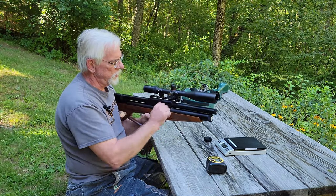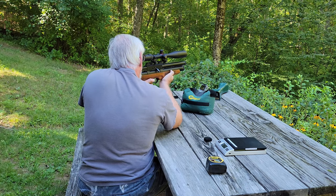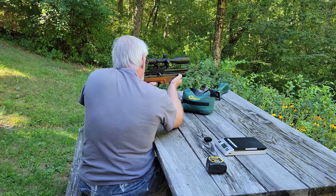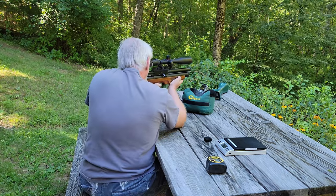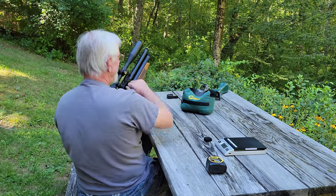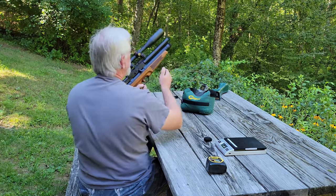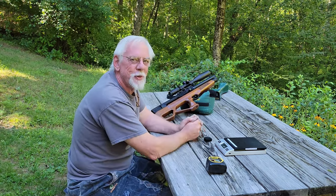If I can find the bell — oh, this thing hits hard! Fantastic — that thing really rings a bell, doesn't it?